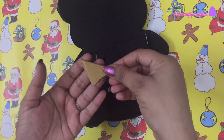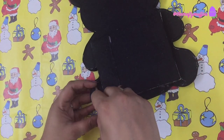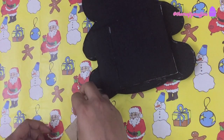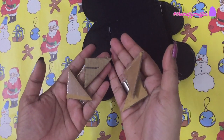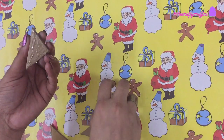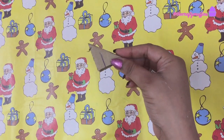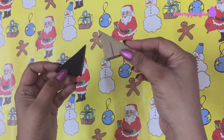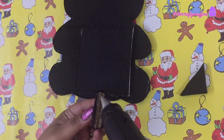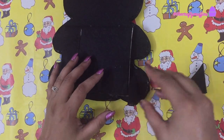Next, I cut about three triangular pieces from cardboard and glued these pieces on top of one another. I then covered the pieces with some black paper. These pieces will help to form a stand — glue these pieces right near the legs of the panda.